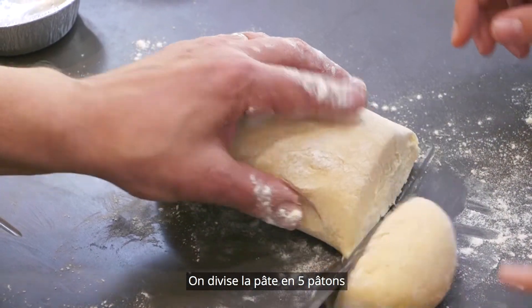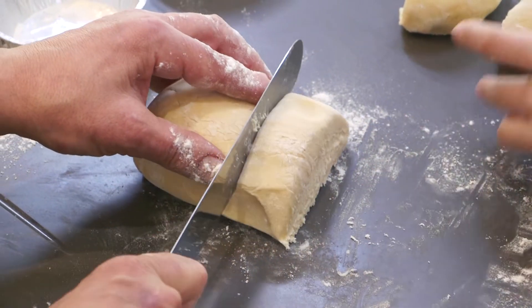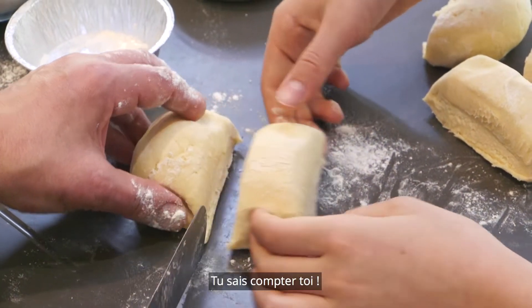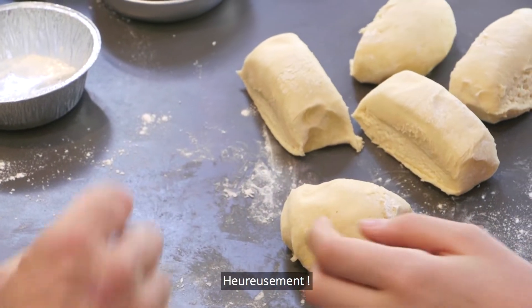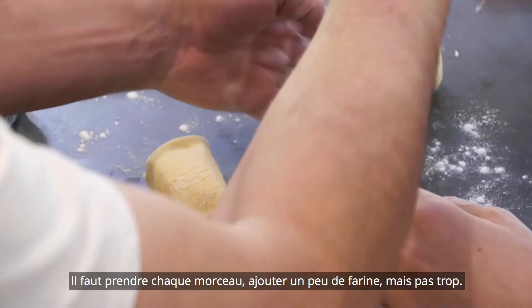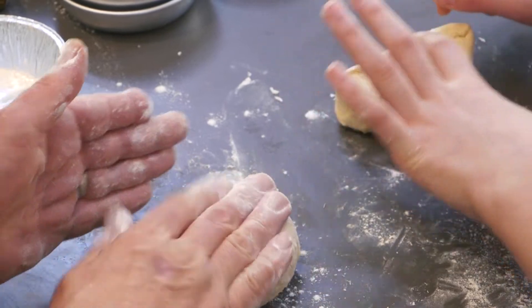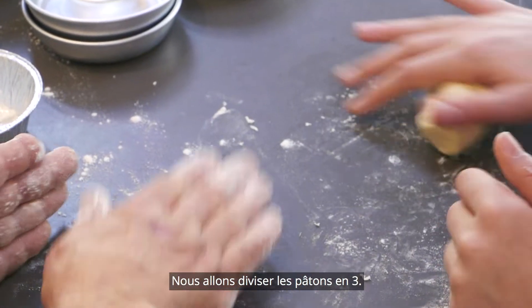One, two, three, four, five. You are good at maths. We are going to have one piece each. A little bit of flour onto that, but not too much. So we're going to divide each of these into three.